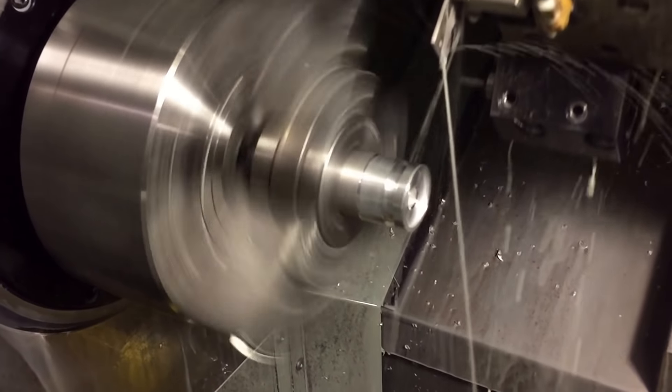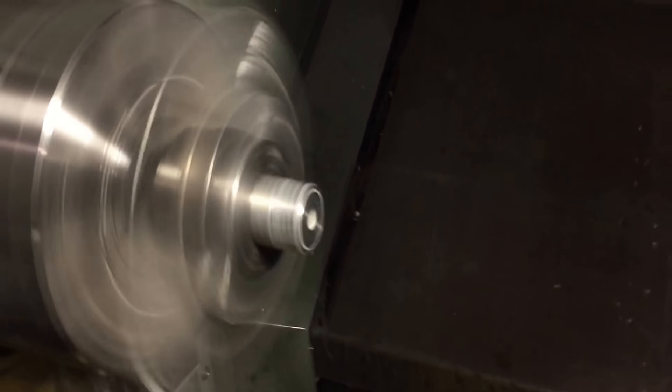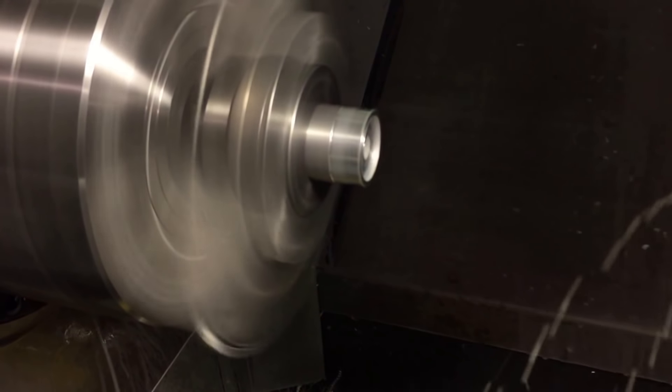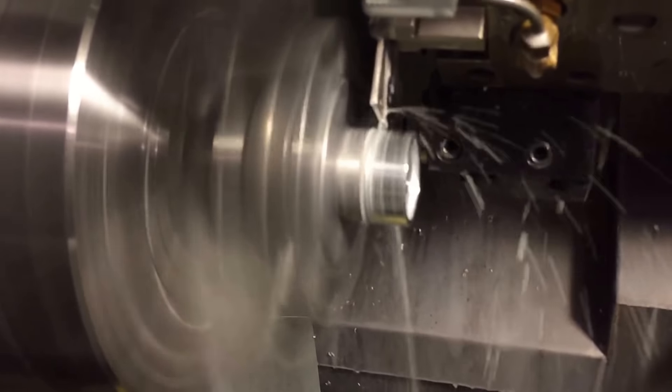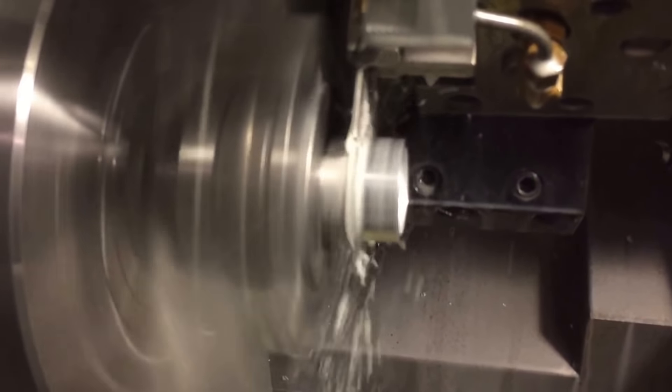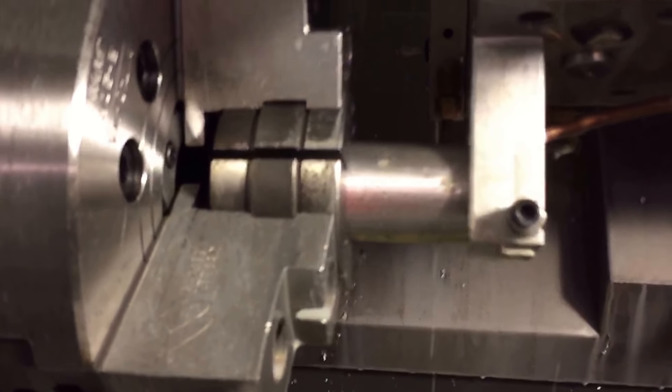There's part number two. Then the bar puller comes in — just a little pull, taking some hold — and then the last part. So it's two short spacers and one long spacer. The bar puller comes down, grabs the bar, and feeds it out. And that's it, really.